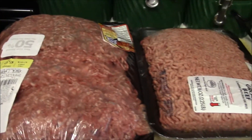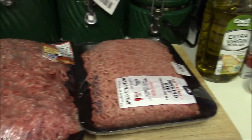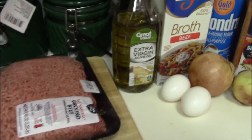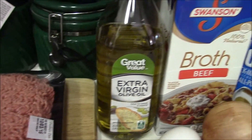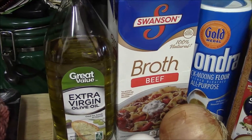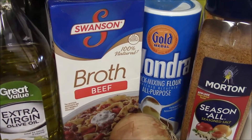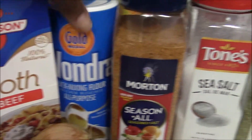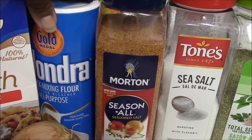Hey everybody, this is Beauty Holly coming at you with another cooking video. I am making Salisbury steak with onion gravy. I used the ground beef — a package and a half — along with extra virgin olive oil, beef broth, and Wondra flour, which is awesome for gravies and sauces.